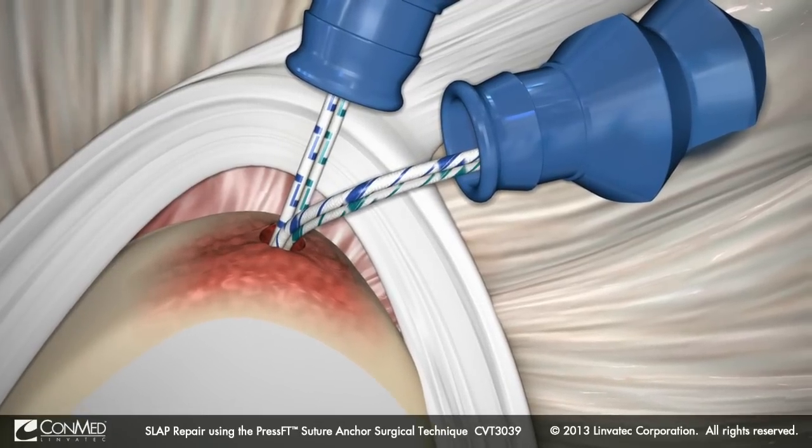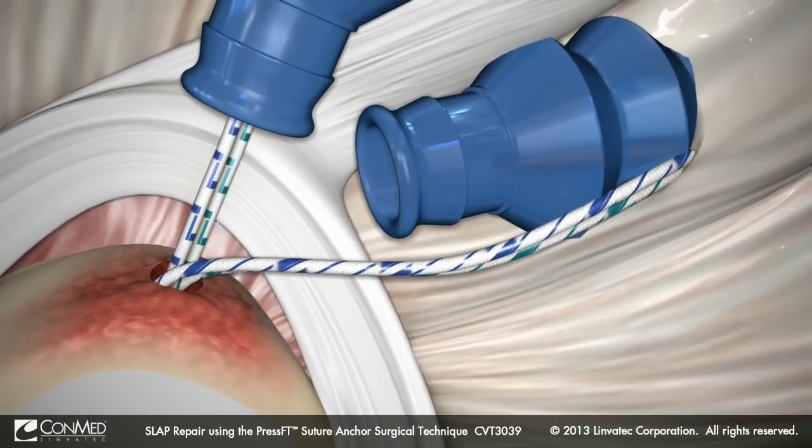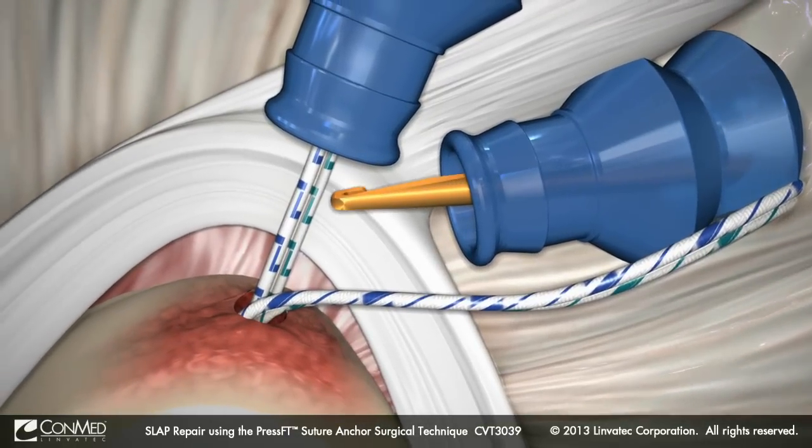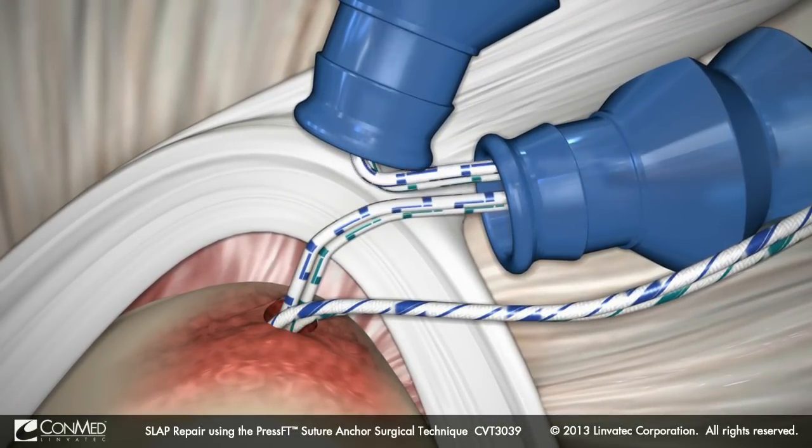Utilizing a switching stick, the sutures are then stored outside the cannula. Pull the remaining two suture limbs closest to the labrum into the same anterior mid-glenoid cannula.